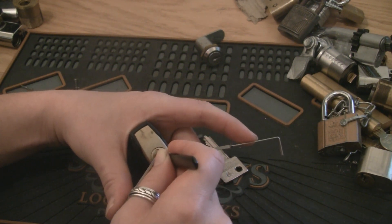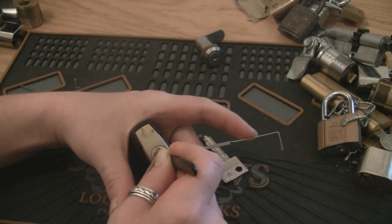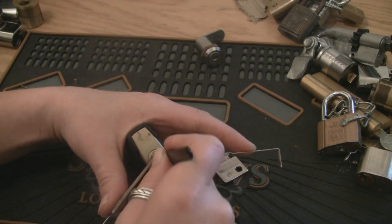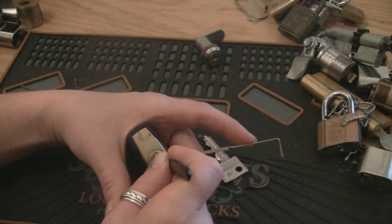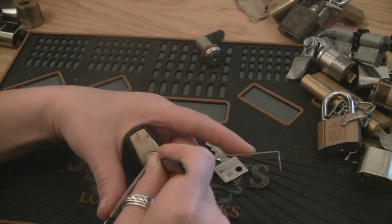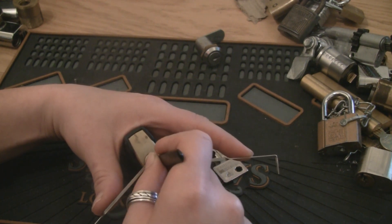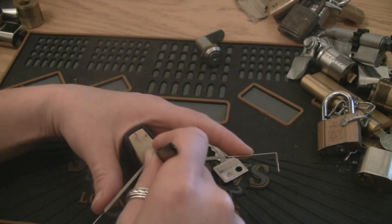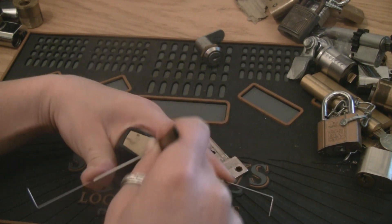There we go. I think it was 4 and now we're on 3. Let's see. No. Drop something and we got the false set back. I believe it's the last pin. Yep. Open.